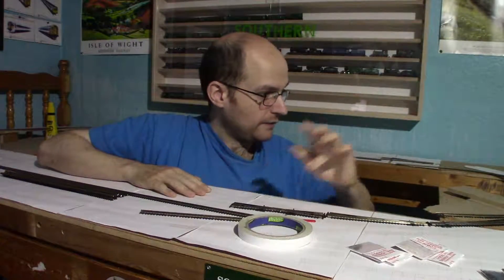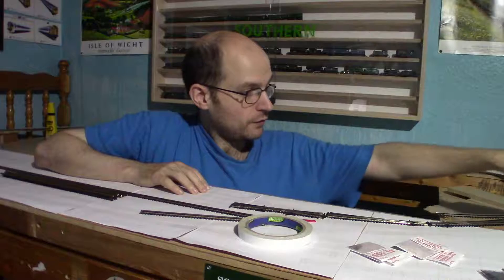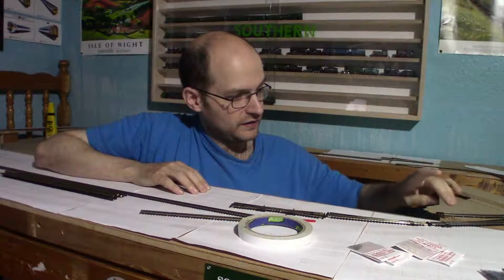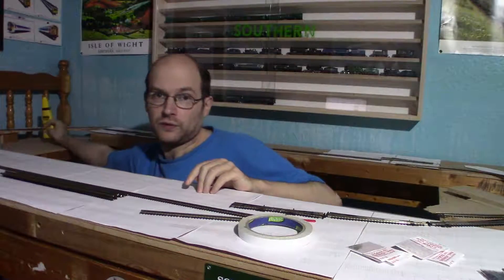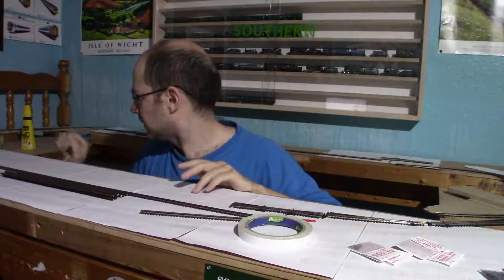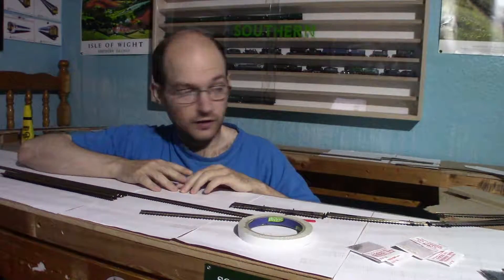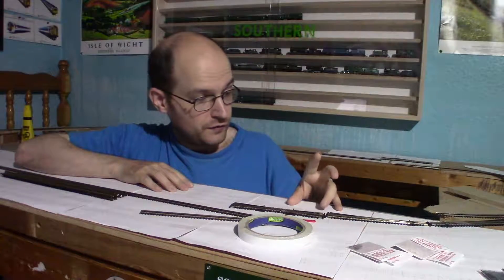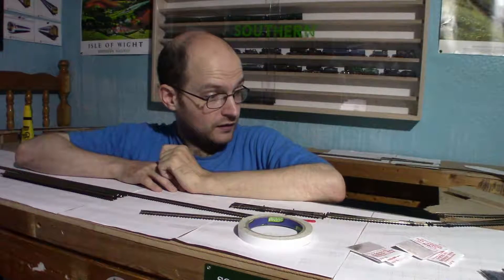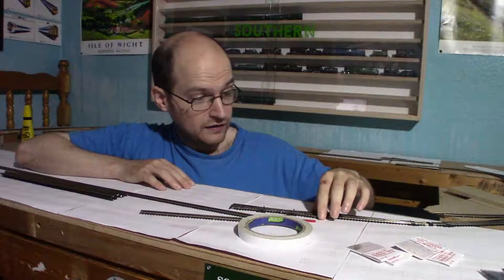Now we've got everything attached — all the baseboard stuff, which is the rest of the raised sections. I've got the cork matting mostly fixed down. I've got a bit of UHU glue just in case I find any bits that are still trying to come off. I've also printed off some extra copies of the raised sections and track, just so I know where things should be. The next bit is actually laying down the track — I plan to sort out all the points first, because they're always the more complicated bits, and get them in the right spots.